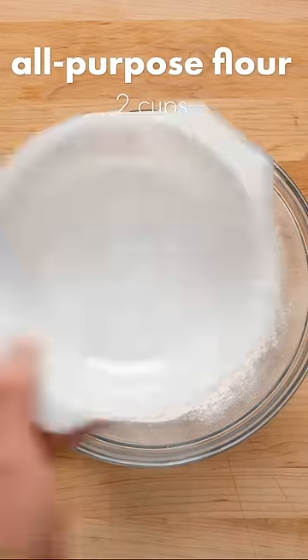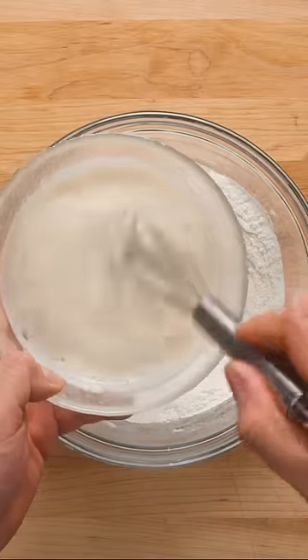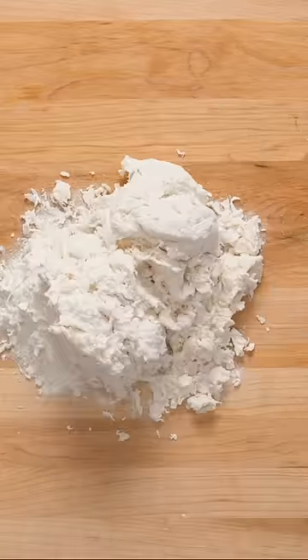In a large bowl, mix together all-purpose flour, sugar, and salt. Then gently mix in the yeast mixture and pour it in. Use your hands to bring a shaggy dough together — don't worry if at first it seems too dry, just keep working it and kneading it until it holds together, and it will.